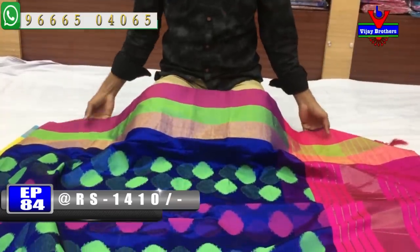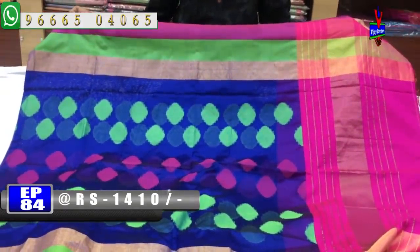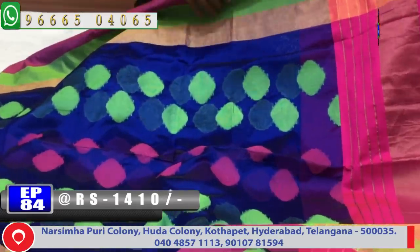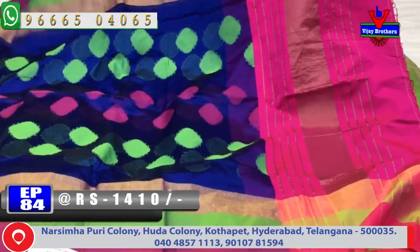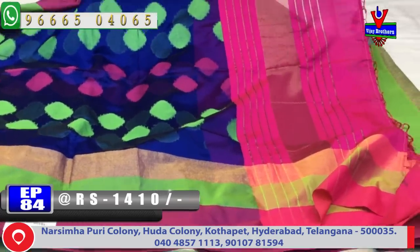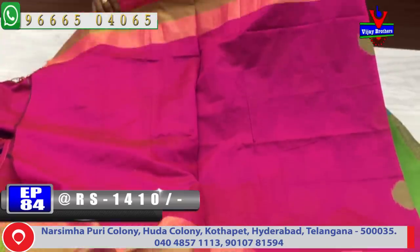The next one is a blue color combination. The dark blue color combination has a pink color and green color combination. We have pink color, green color, and gold color — three color combinations — with a lengthy border. The middle part has a small booty. The blue color combination is a pink color combination, with a blouse and two sides having lengthy borders. The cost is only 1410 rupees.